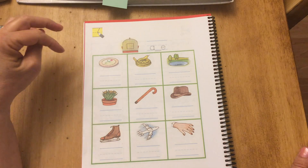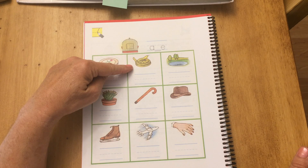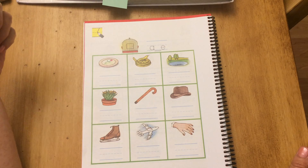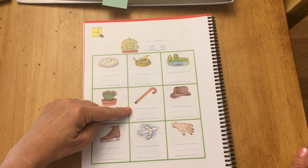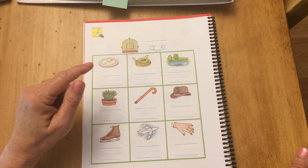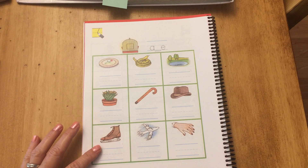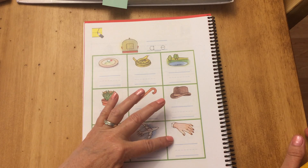Here we go: plate, snake, lake. Second row: plant, cane, hat, skate, plane, hand.